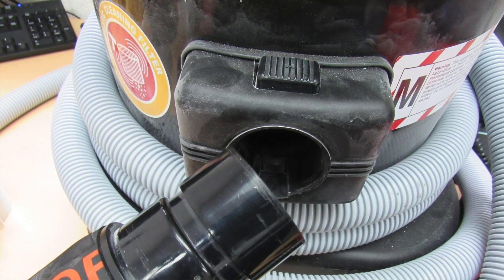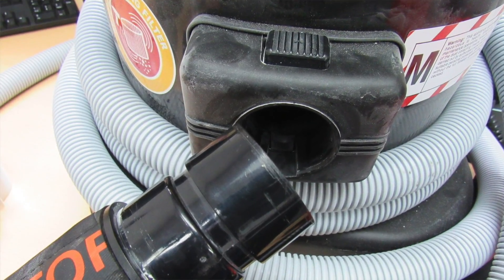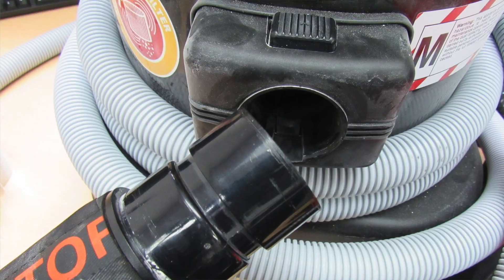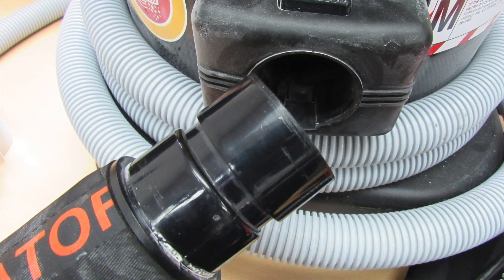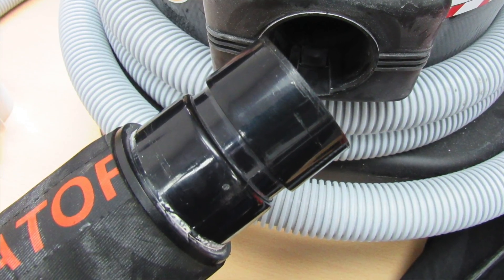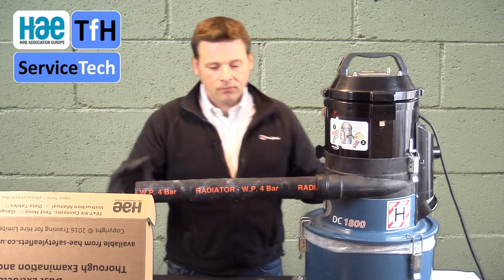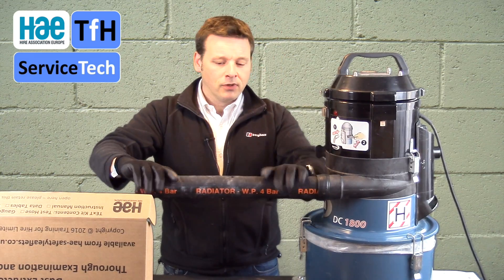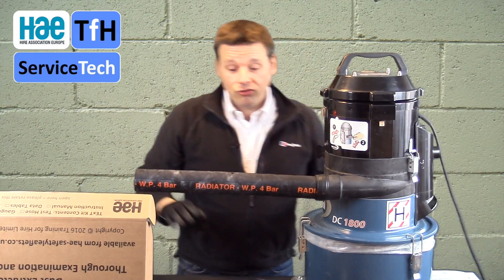The vast majority of M and H class dust extractors have a 60mm connection spigot, so the test hose fits straight in with a 60mm external diameter. In this case, this machine, which is M class, has a 50mm connector. We simply fitted the 60mm test hose over the existing hose connector and tested from there. Once you've got the test hose in, make sure that the hole is pointing upwards — this is in the instructions as well.